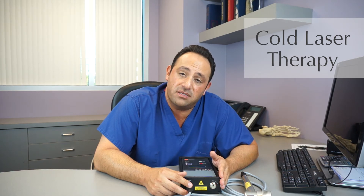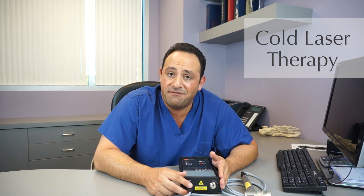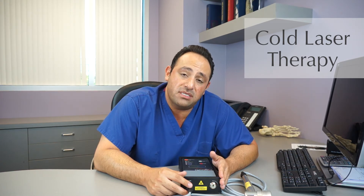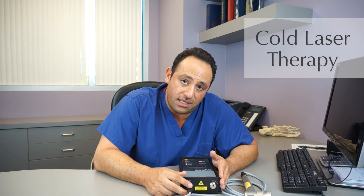Has there been studies that have proven the effectiveness of this cold laser and is it FDA approved? Yes it is. As previously said, 3,000 studies have proved the effectiveness of the cold heat laser.